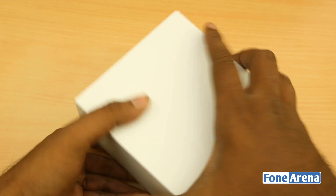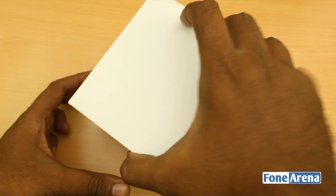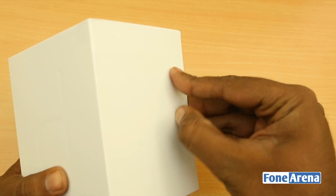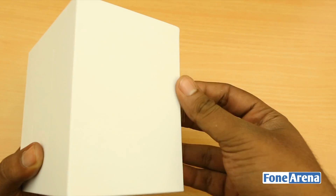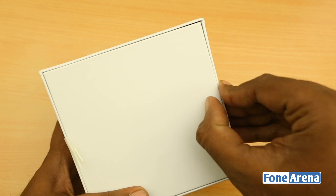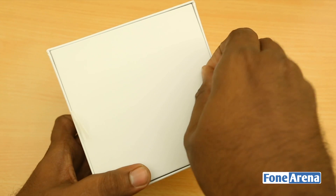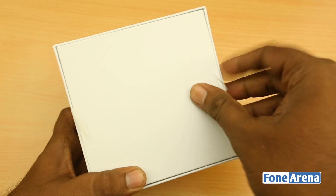Opening up the box, you can see an impression of the letter P written on top — a similar design theme used by Google. The Nexus 6 and Nexus 9 boxes have the same style. This device is made by Asus, who made the Nexus 7 in both 2012 and 2013 editions. But anyway, let's open up the box.